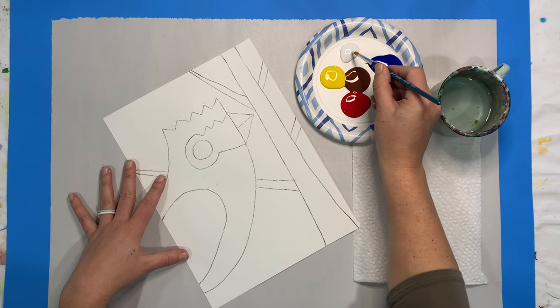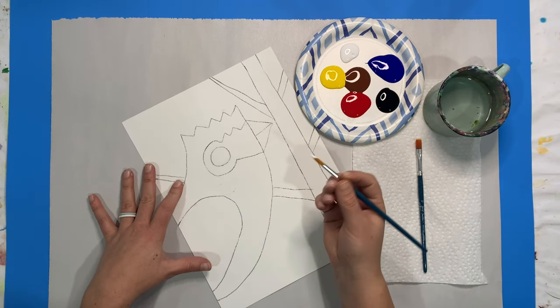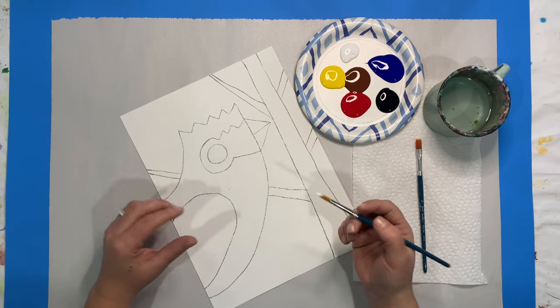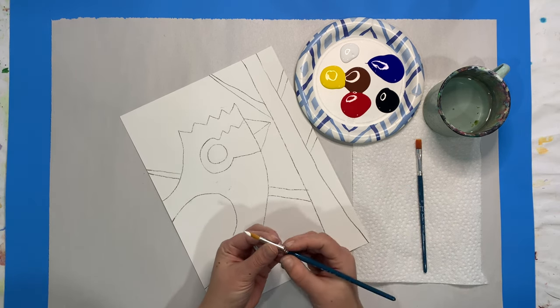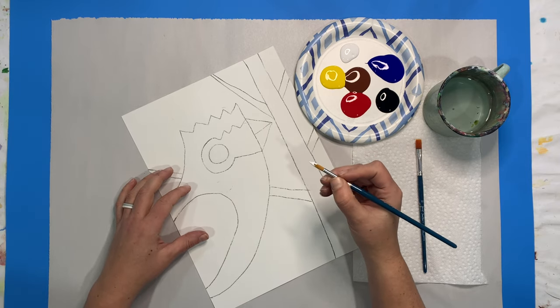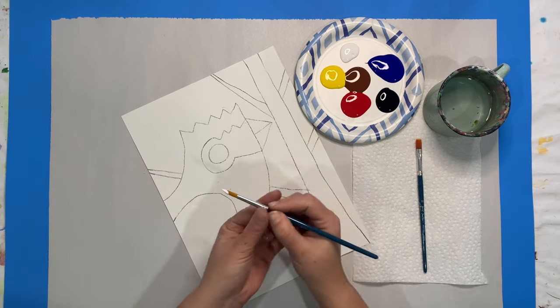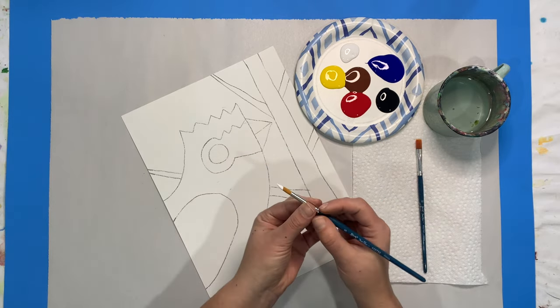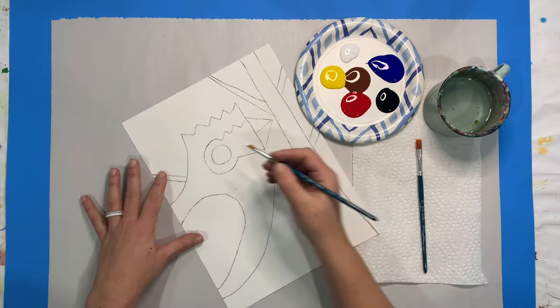I'm going to get my white and take my brush that's included in my kit, or you could always purchase more at Curio. We have different sizes available, and to have better control over my brush I'm going to hold it up in this shiny part up here. If I hold it way back it's super uncontrollable, but if I slide it up here I have more control.